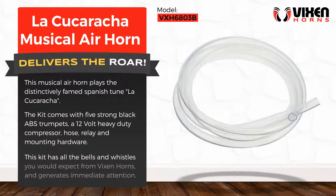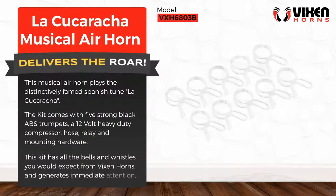This kit has all the bells and whistles you would expect from Vixen Horns, and generates immediate attention.